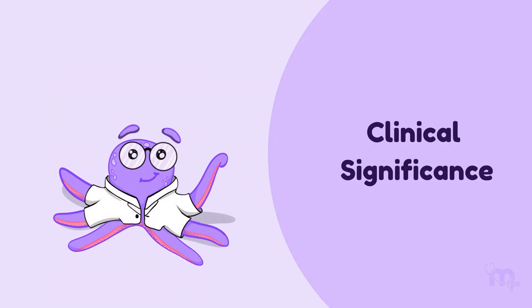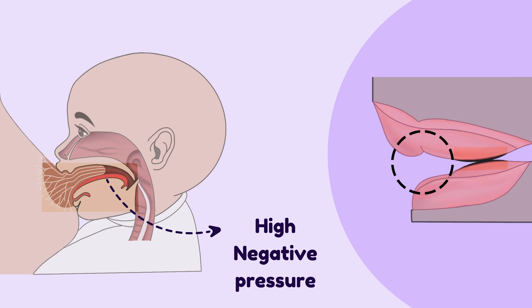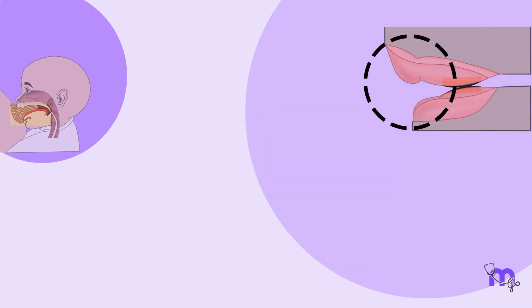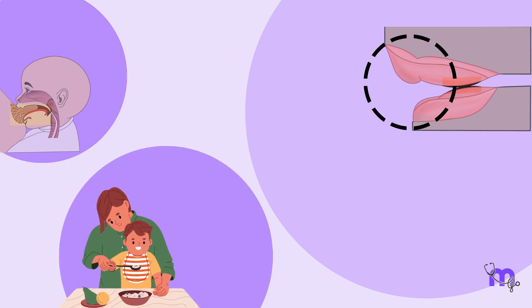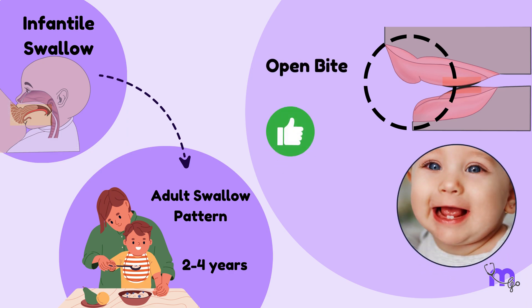Let us get into the clinical significance. The anterior open bite makes space for the tongue to take its position during suckling. Therefore, it helps the infant create a high negative pressure to draw the milk. At this point, the child has an infantile swallow pattern. As the child is weaned off from liquids to solids by the age of 2–4 years, the infantile swallow transforms to an adult swallow pattern. The open bite gets corrected as the primary maxillary incisors erupt, creating an overjet and an overbite.